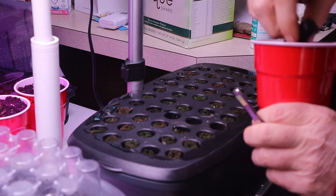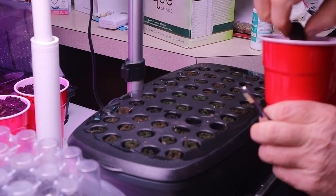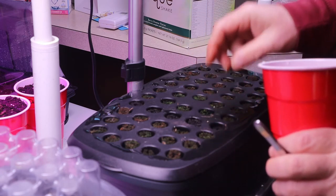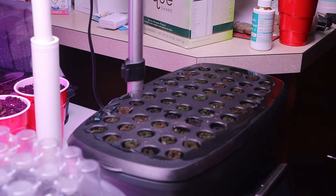Normally the Aerogarden says you put the sponges in, you put the plastic dome on, and you wait 24 hours. Well, all you're really waiting for is the sponges to soak up water. So if you can save time by soaking them in water yourself — it only takes 10 or 15 minutes — then you can go ahead and plant right into them.